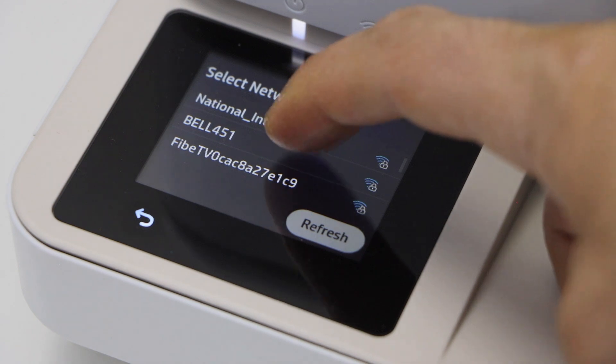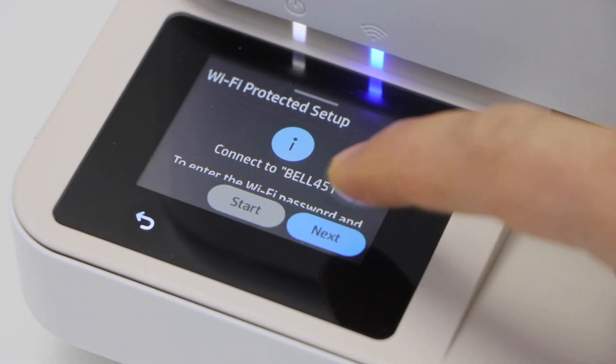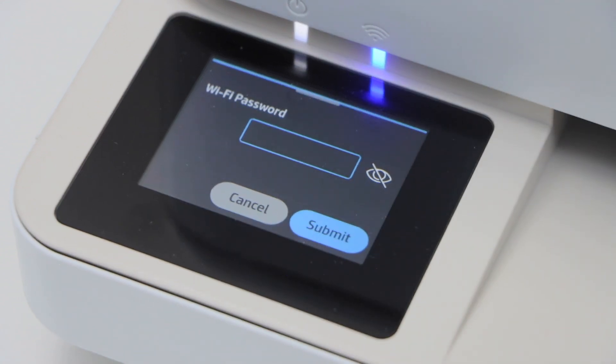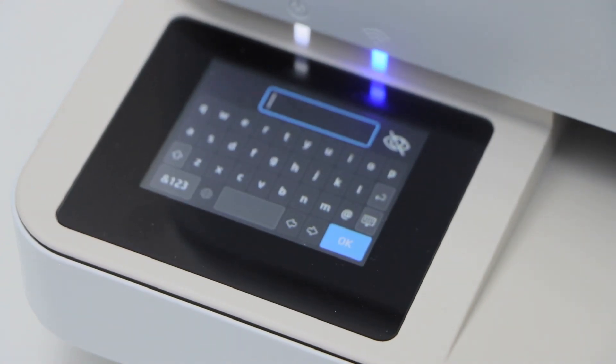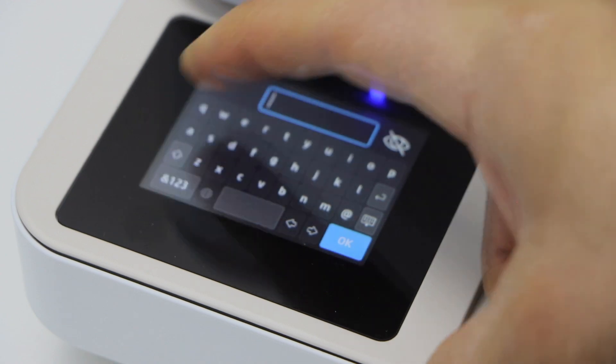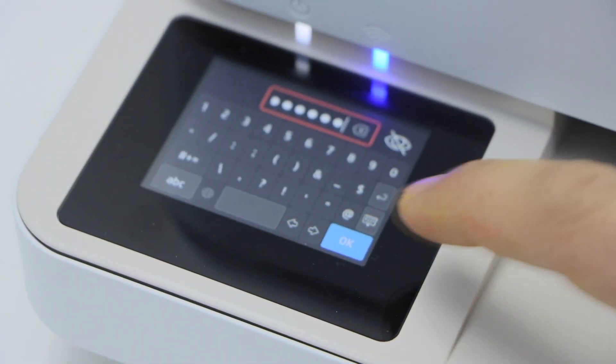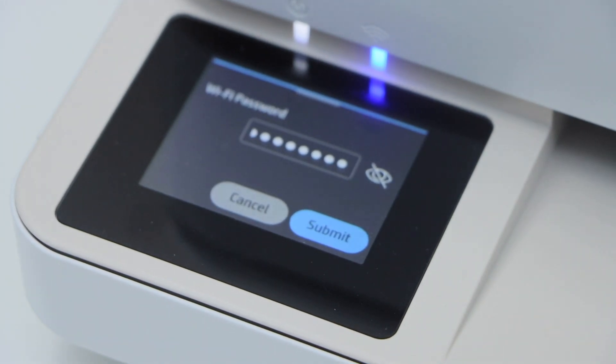Select your Wi-Fi and click Next. Select this box and enter your Wi-Fi password. Press OK to apply the password.